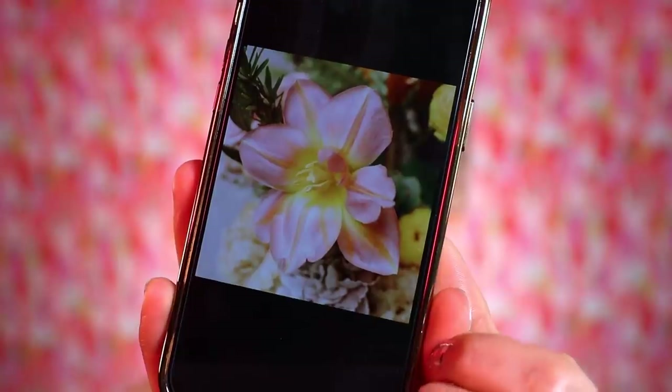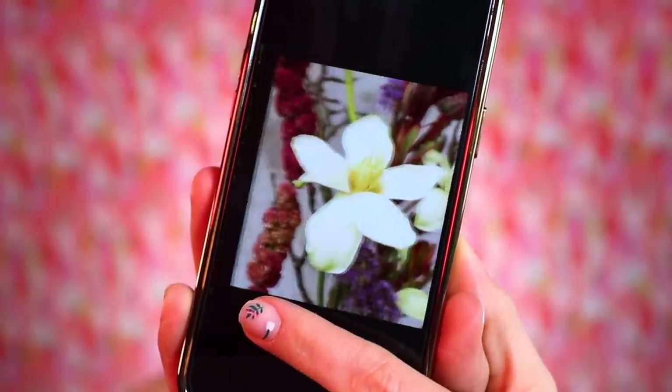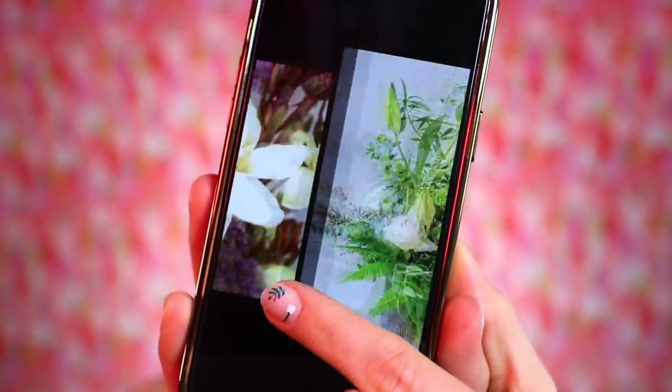I got some flower nail stickers — this is by a brand called Mani Me, which I'm kind of loving. I also popped in some colored contacts, which you can't even really tell, so I don't know why I did it. I'm going to be using images by the Unlikely Florist on Instagram as my inspo. I ended up only using like one image as my reference.